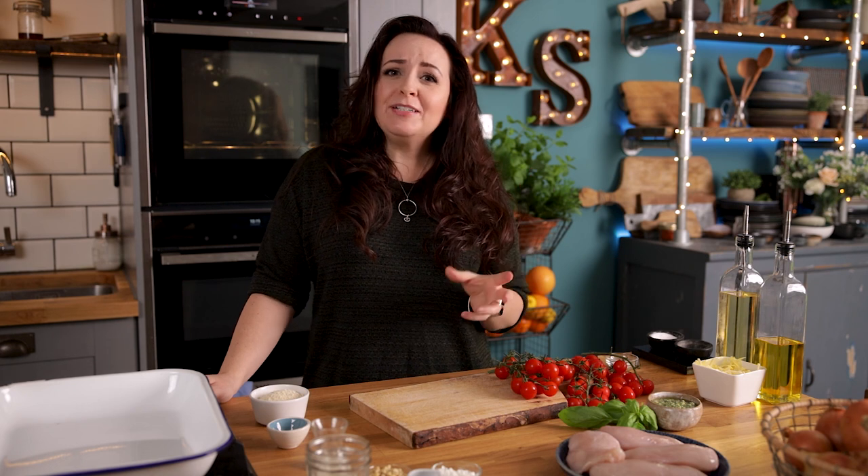Hi, I'm Nikki, welcome back to our kitchen where we show you how to make delicious family-friendly recipes. This pesto chicken is all cooked in one tray with minimal fuss and it's on the table in less than 30 minutes — and the flavors, oh my gosh, they work so well together.